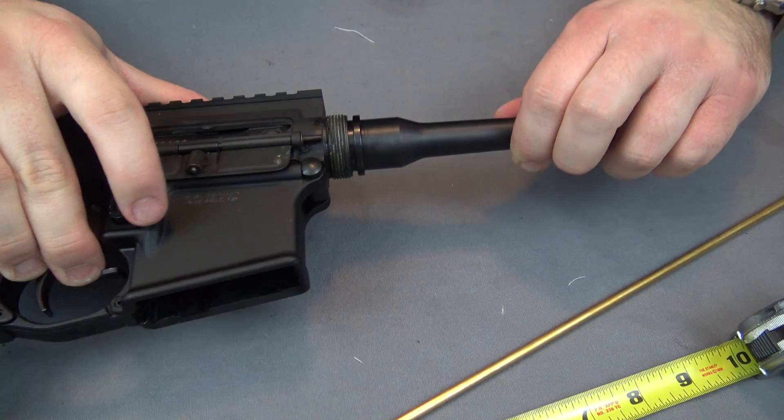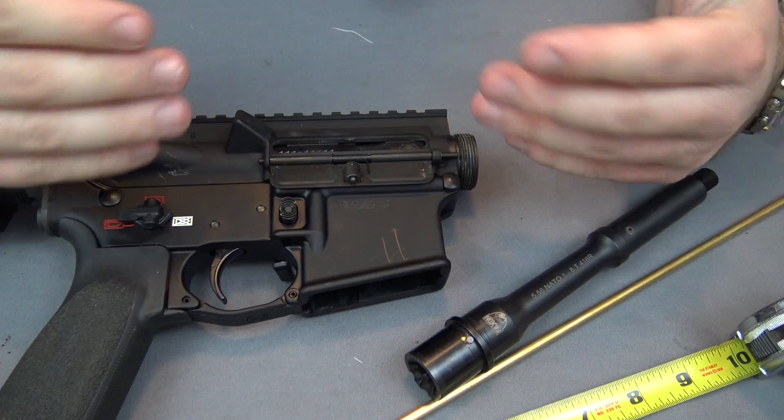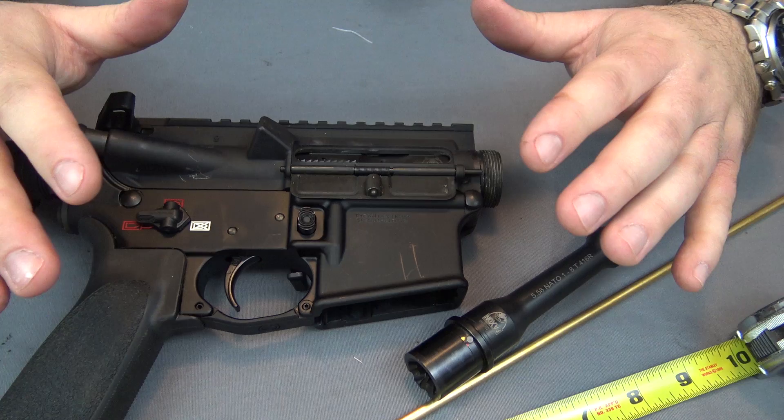Why is this a big deal? Realistically, for a seven and a half inch barrel, not that big of a deal — if you're building a pistol it absolutely doesn't matter. However, what you should be aware of is when you're building a 16 inch rifle, in order for it to be a non-NFA item that barrel has to be exactly 16 inches or longer so it doesn't fall into the short barrel rifle category. Now because I've registered this lower as a short-barreled rifle with the ATF, it's not a big deal for me either.